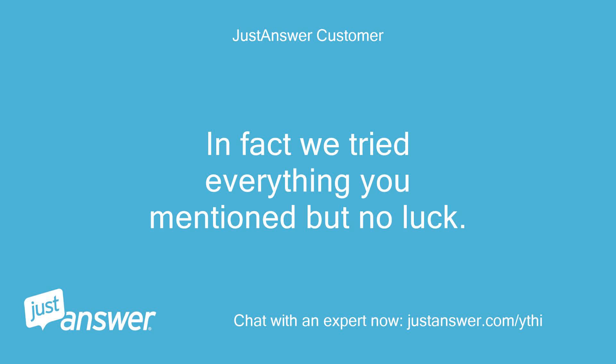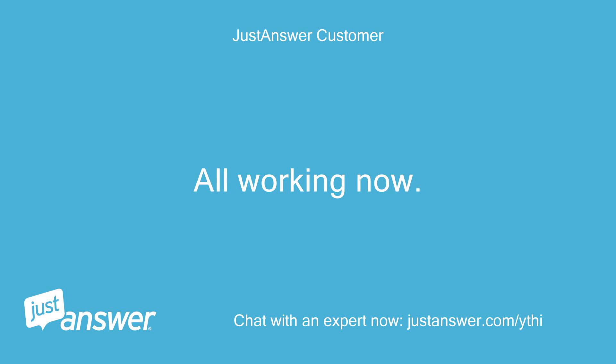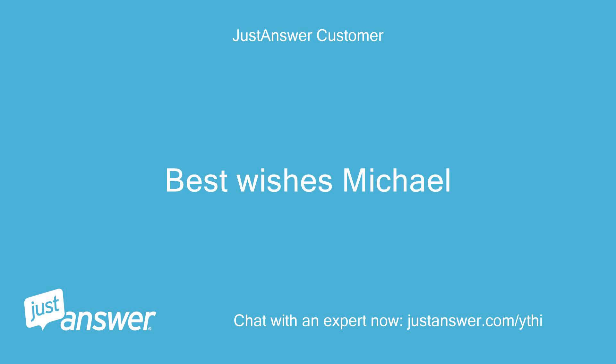In fact we tried everything you mentioned but no luck. We got a local Siemens engineer and it turns out the fault was to do with the child lock. All working now. Thanks for trying anyway. Best wishes, Michael.